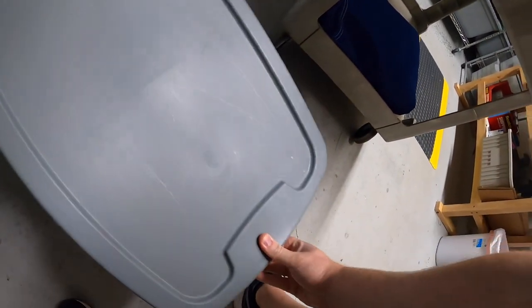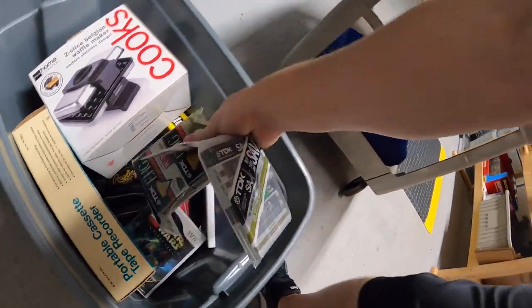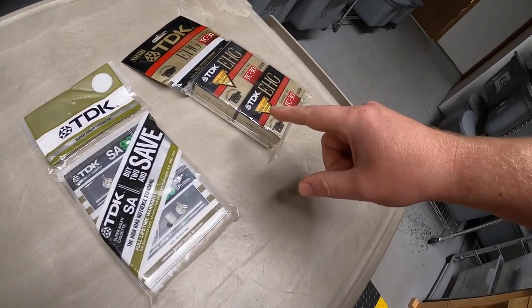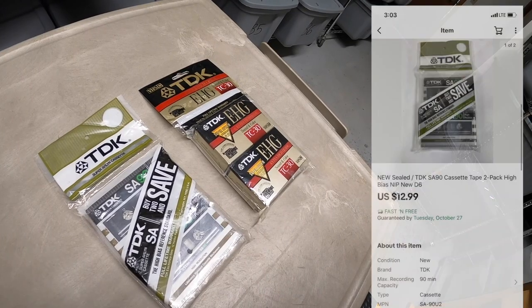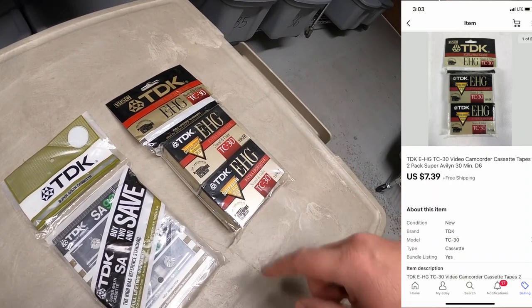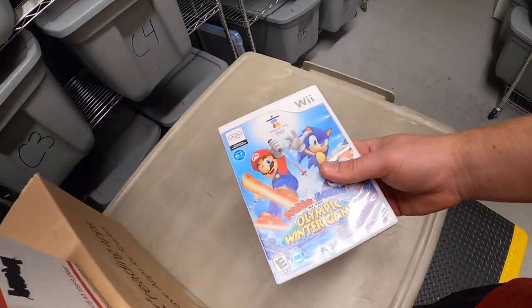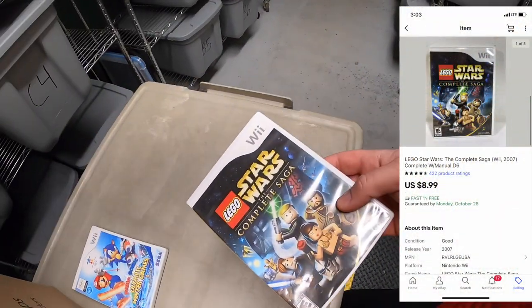Next couple of things are down in D6. I know I sold both of these packages of tapes. One is a cassette tape two-pack. One is a VHS-C two-pack. Really old technology, but it still sells. I've got under a dollar into each one. This one sold for $12.99 free shipping and the other one sold for $7.39 free shipping. A viewer named Doris bought this one and she wants to wish Liam a happy birthday from Florida. Next is a Wii game — Mario and Sonic Olympic Winter Games, sold for $8.99 free shipping. And the other one is Lego Star Wars for Wii, also sold for $8.99 free shipping.